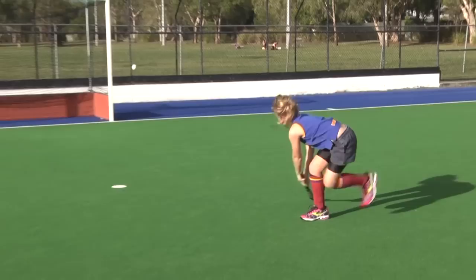There you go — some nice easy steps for you to learn how to do the Tomahawk. Key points to remember: stay nice and low, keep your bum down, where you hit the ball on the stick is around about here on a slight tilt, you're hitting through the middle of the ball, and make sure that you follow through. See you next week.